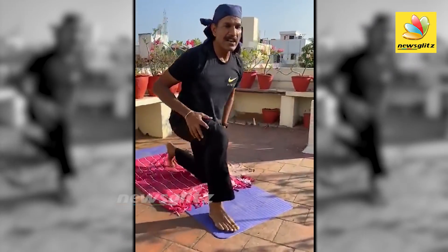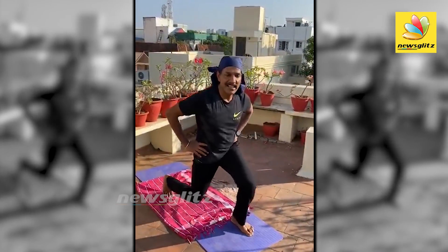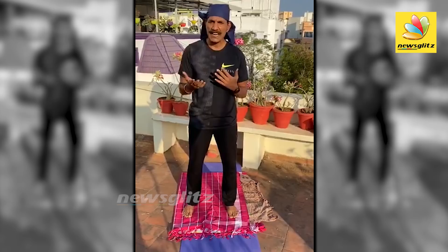This is the lunges. You can do the head, the whole body, the inner body. You can do the whole body in a row.